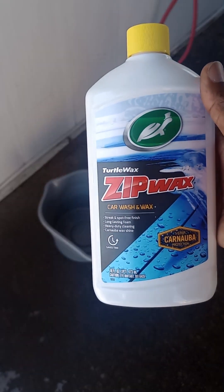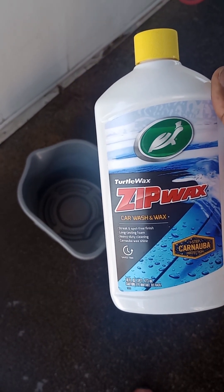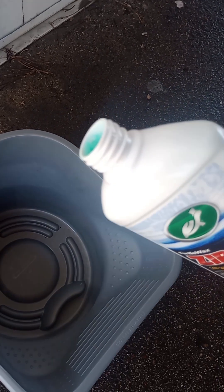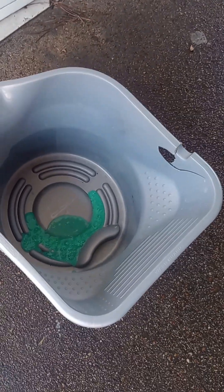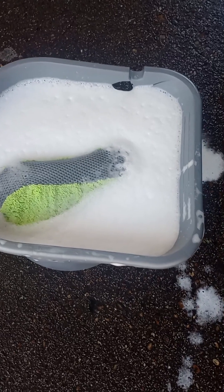They say you're supposed to use one ounce, but I'm gonna put more than one ounce. I'm gonna put like two and a half — actually, three ounces in there. All right, here we go. I'm gonna guesstimate between one and three ounces. That should be about right.